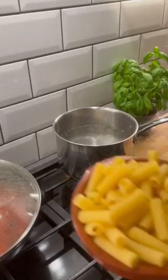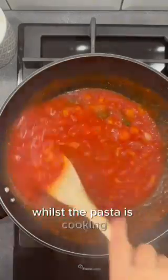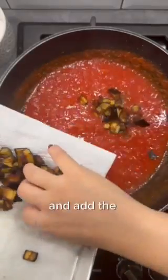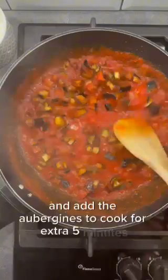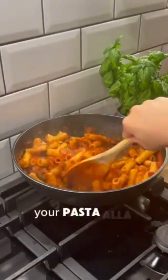In the meantime, we're going to boil the pasta for the time indicated on the packet. Whilst the pasta is cooking, go back to the sauce and add the aubergines to cook for an extra five minutes. Add the cooked pasta to your sauce and voila, your pasta alla norma is ready.